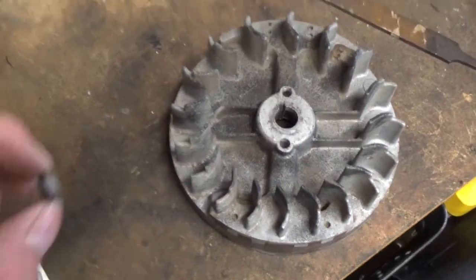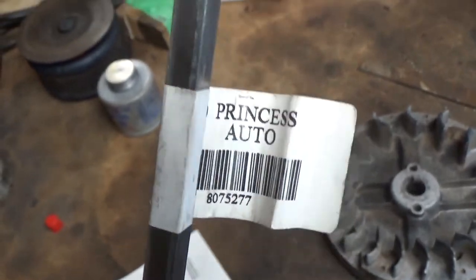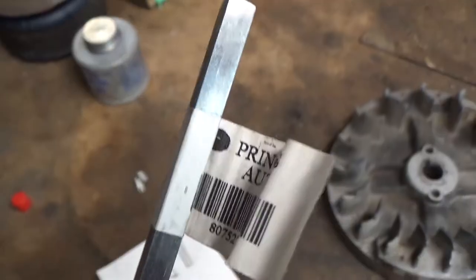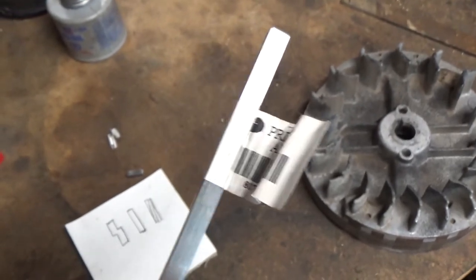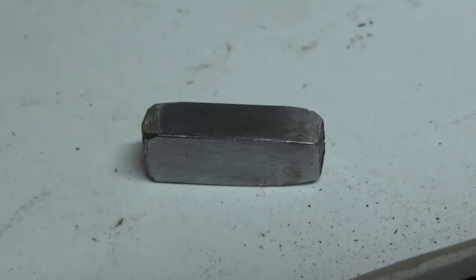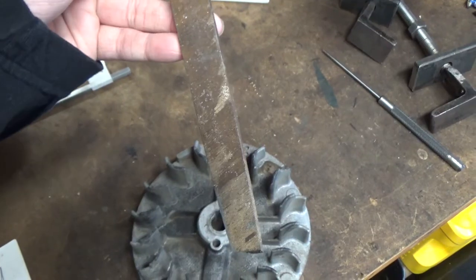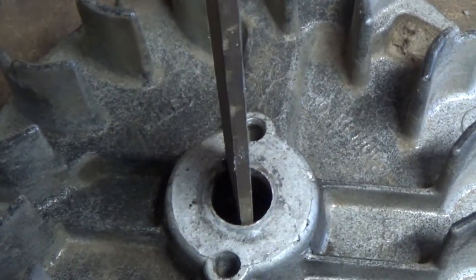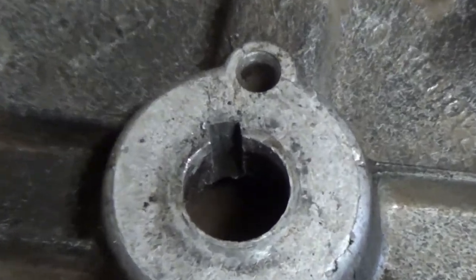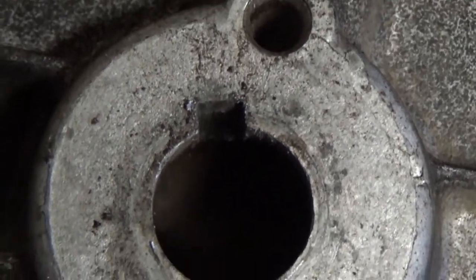I've cut a new piece of keystock, which you can purchase at your local automotive store — we got ours at Princess Auto in different sizes. This is quarter-inch keystock, which is exactly what we needed. We cut off a piece long enough and after cutting you get burrs, so take a file and clean up all your edges. Then take your file and clean up your keyway — the path the flywheel key goes into — as clean as possible so you don't get hung up reinstalling that key.